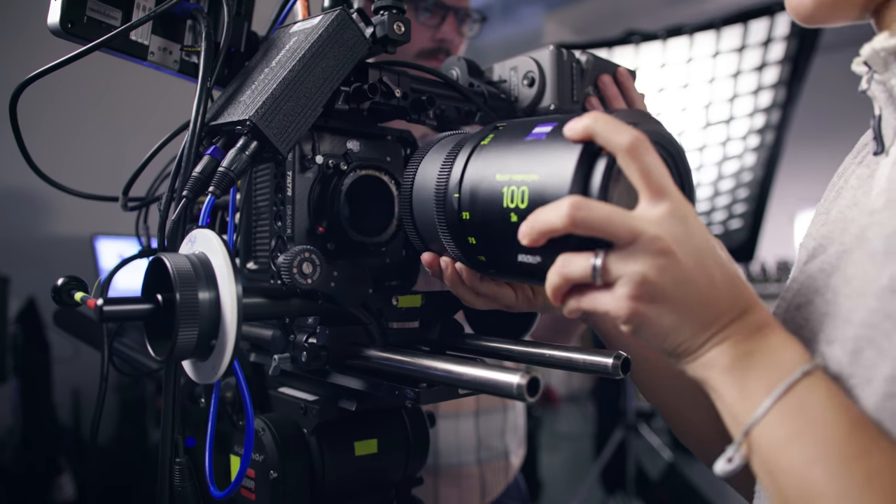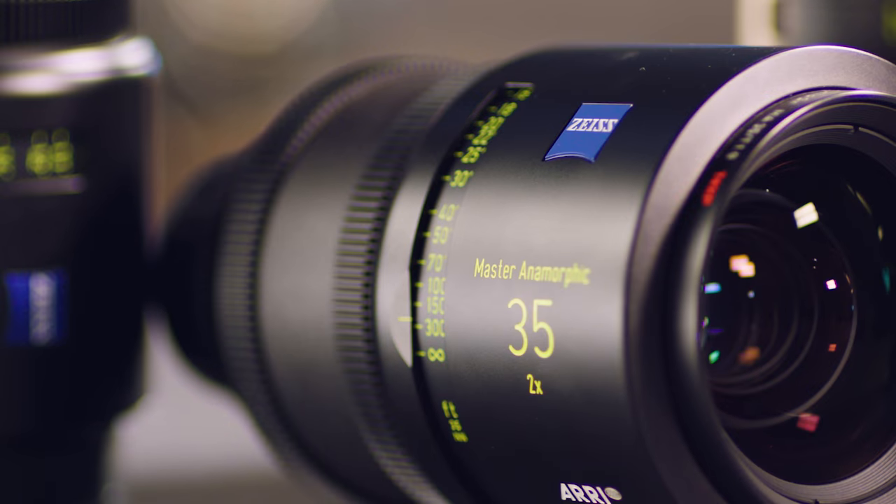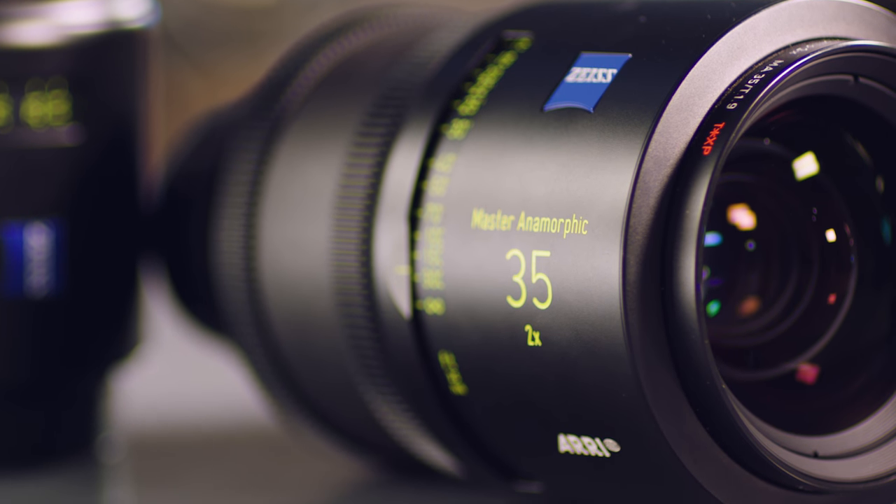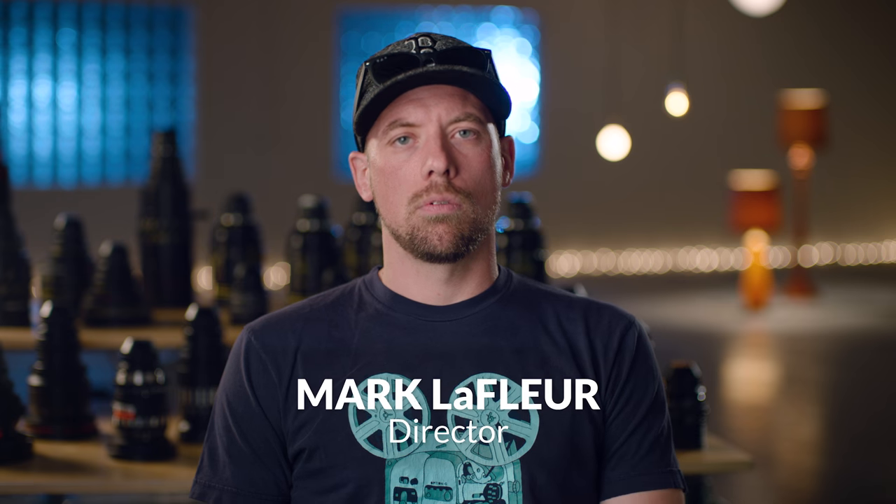They're fast — T1.9 across the board. All those properties create what I would call the cleanest, most scientific anamorphic lens. If you want a really clean image but you still want some of that classic anamorphic look, the Master Anamorphics are a really good choice.